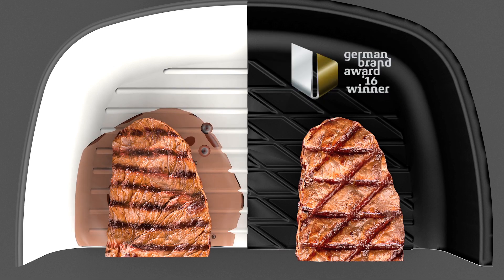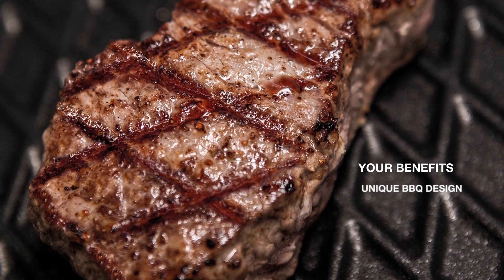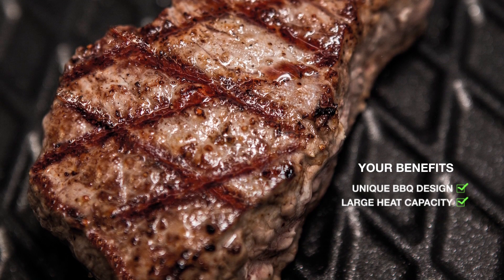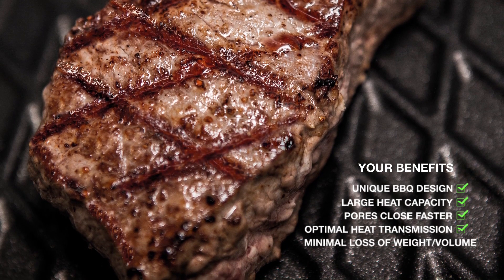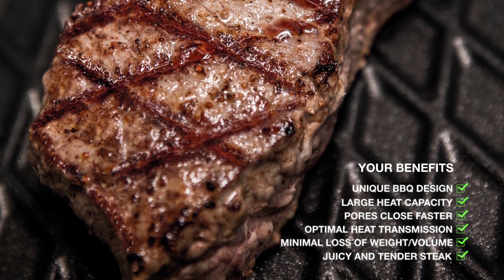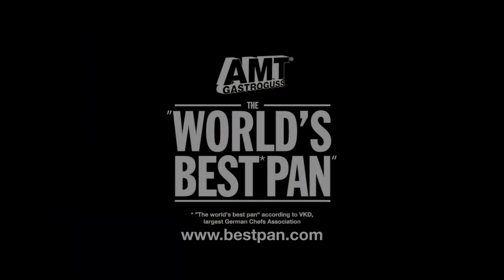Nominated for the German Design Award 2016. Your benefits: unique barbecue design, large heat capacity, pores close faster, optimal heat transmission, minimal loss of weight, juicy and tender steaks. Convinced?